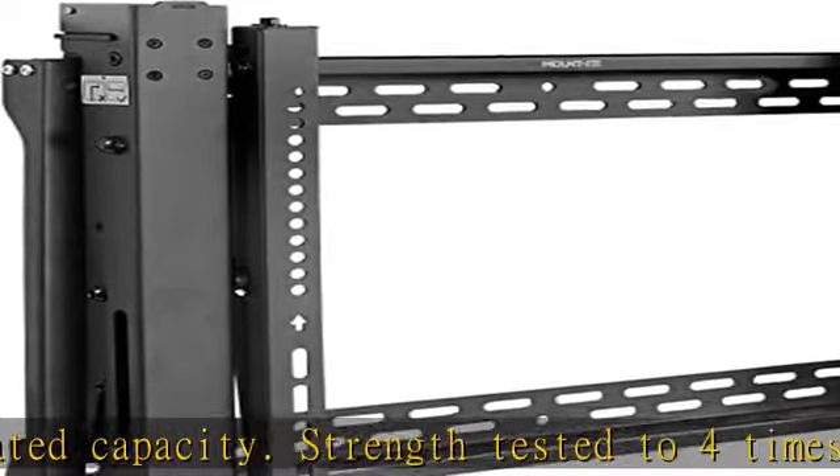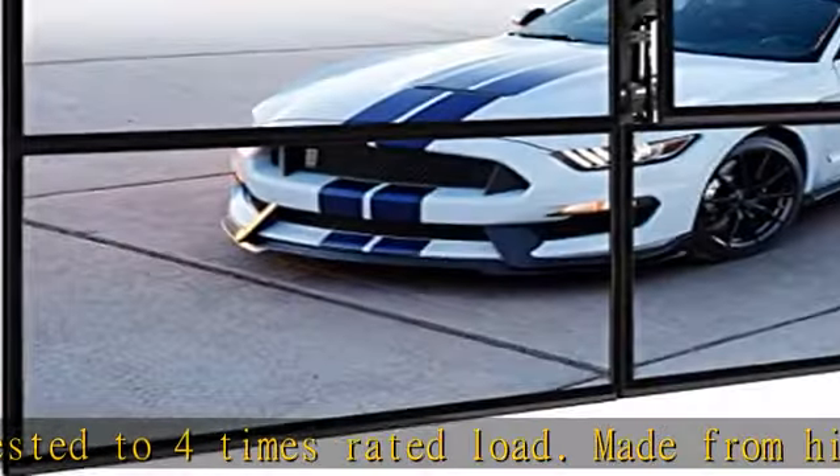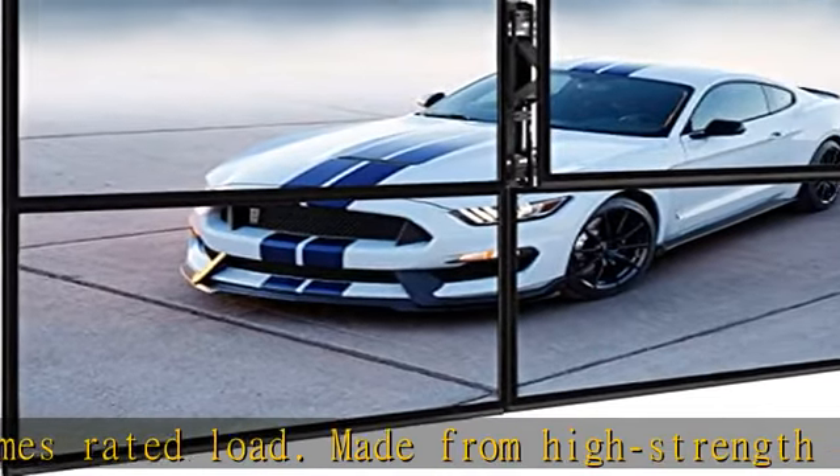Modular video wall system — join multiple units together with easy-to-connect side slots. Two separate safety mechanisms keep your display securely in place.